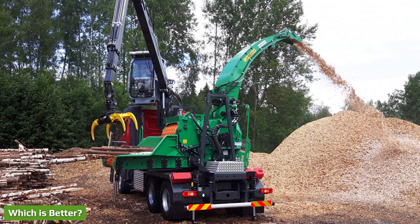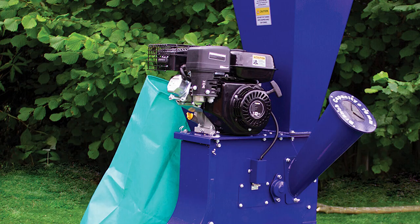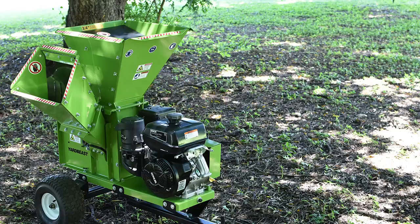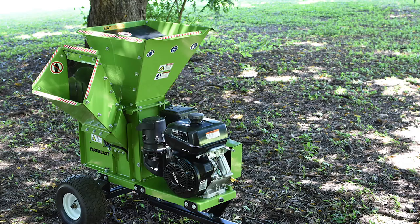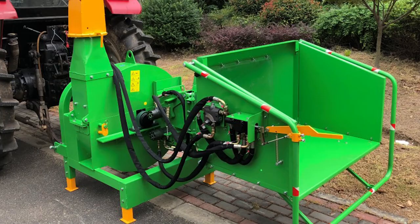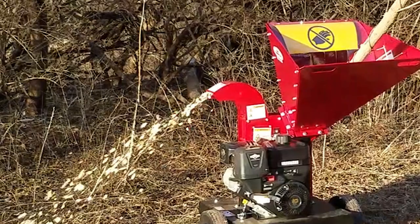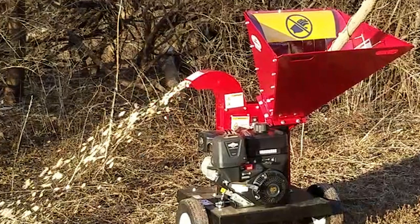Chipping and shredding of wood material are two entirely different concepts. The main difference between the wood chipper and shredder is the way they break down natural material. A wood chipper is specially designed for handling larger branches or larger pieces of wood and breaking them down into smaller chips. A wood shredder, on the other hand, uses blunt edges to crush or pull apart the material, leaving it in a state ready for compost.